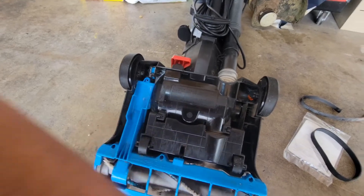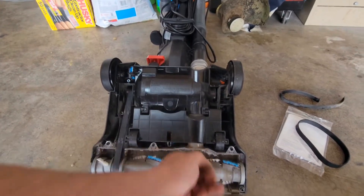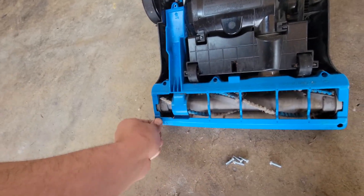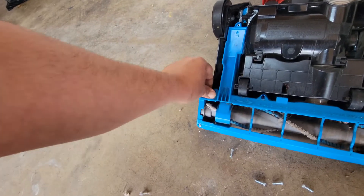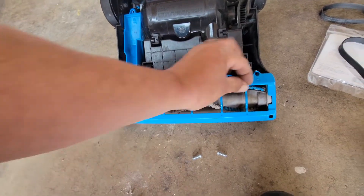Now we'll put this cover back on — just work it on there, it's a lot easier with two hands. There's actually a little latch that goes right into that, just like so. Perfect. We'll put the six screws back into place using a Phillips screwdriver — in my case, a power drill.